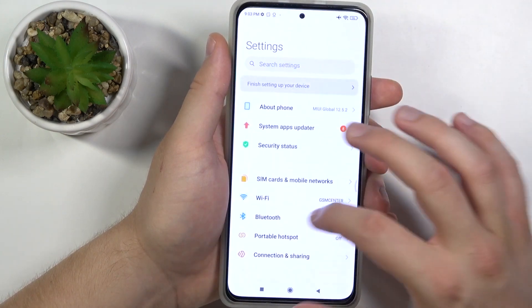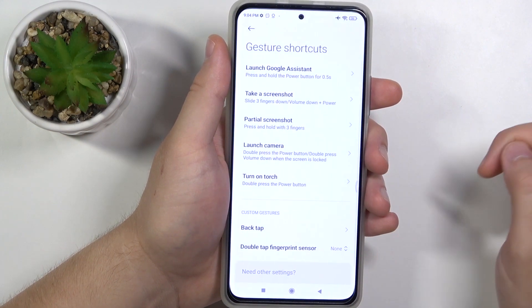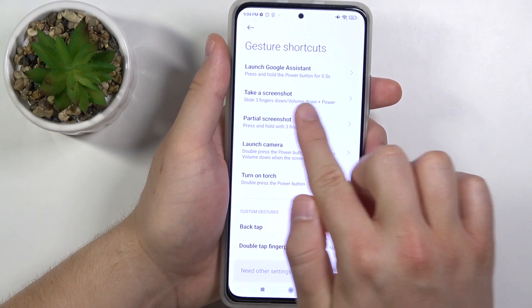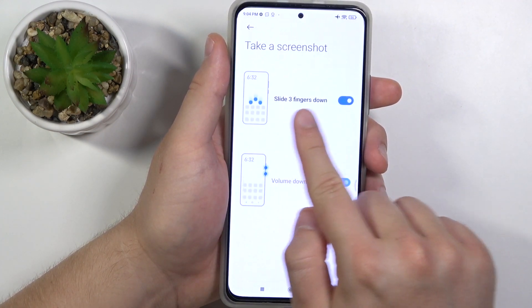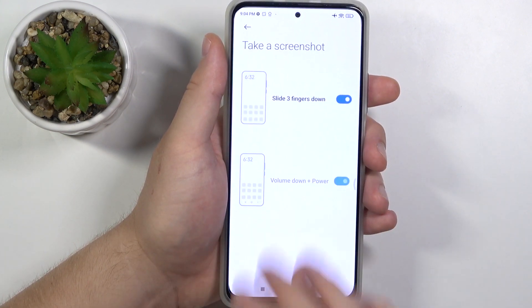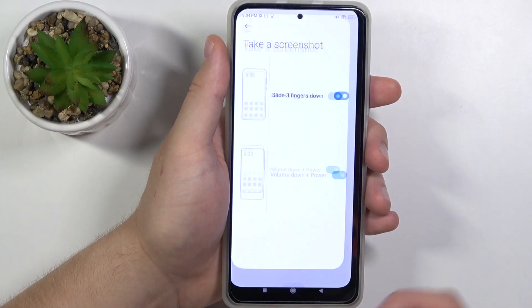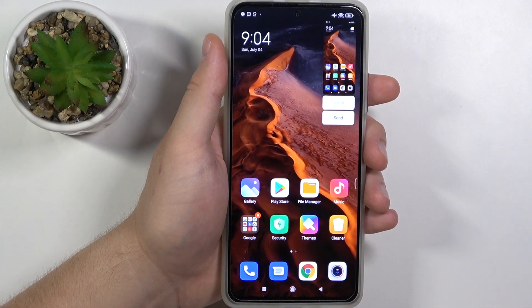The last method: go to Settings, then find Additional Settings, go to Gesture Shortcuts, and enable the option to slide with three fingers down to take a screenshot.